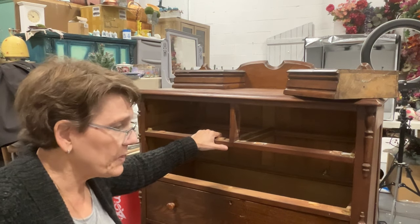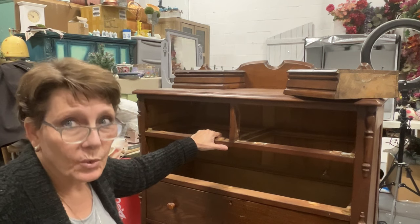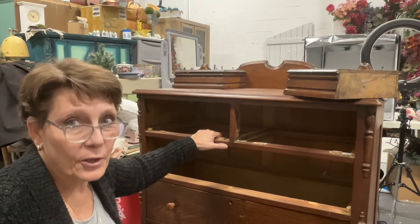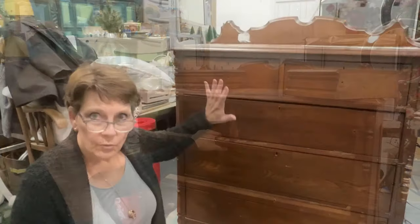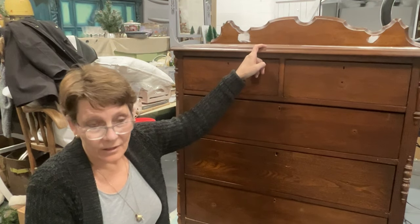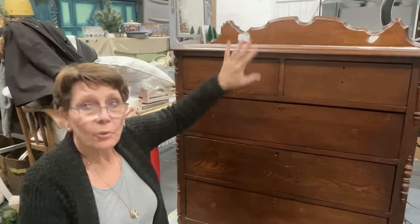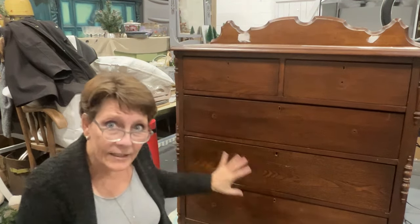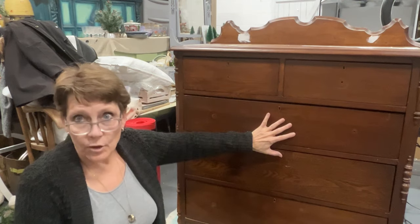This piece I specifically pulled from the back stash to be able to use with one of the new Roy Cycled decoupage papers, and I'm very excited to get started on this. This is all washed. The top has not been cleaned yet because I'm still waiting to sand — I need the wood filler to dry. But while I'm waiting for that to happen, I can carry on with this piece, because we're gonna decoupage on the front.